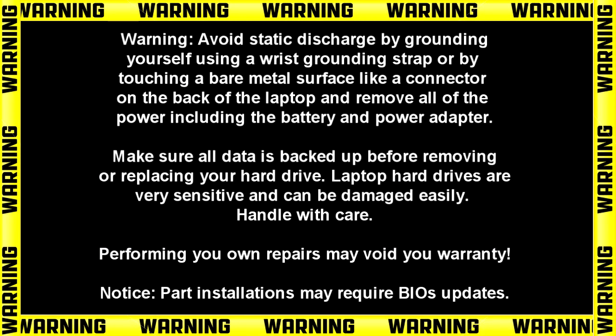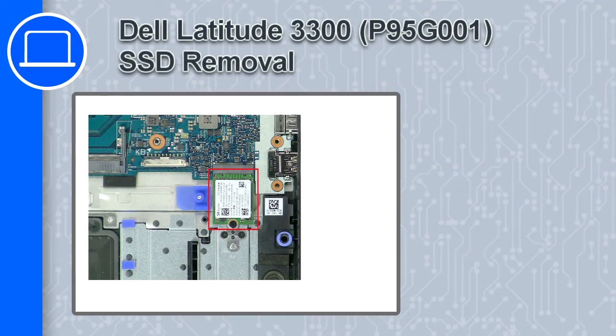What's up, this is Ricardo and in this video I'll show you how to remove the SSD on a Dell Latitude 3300.